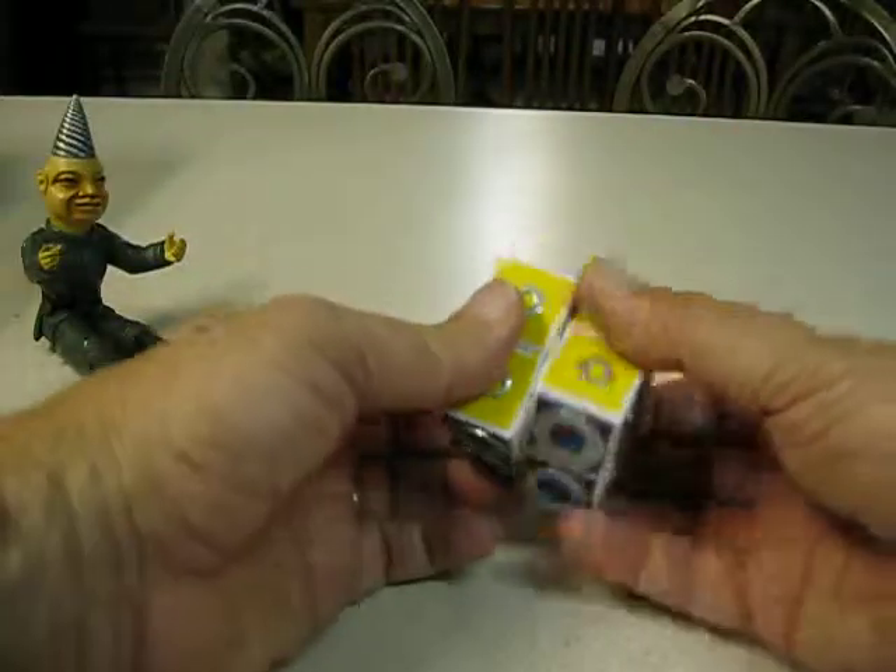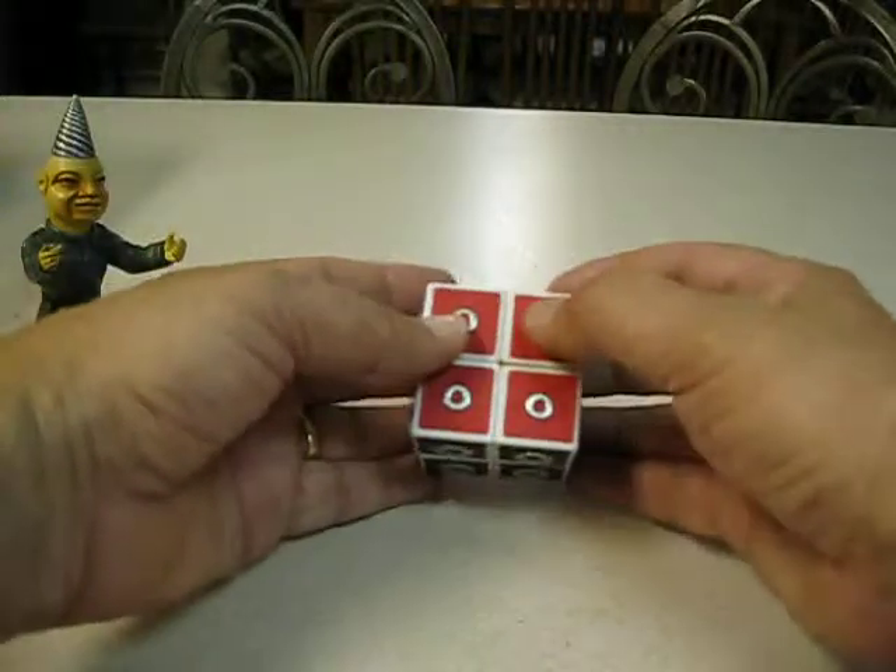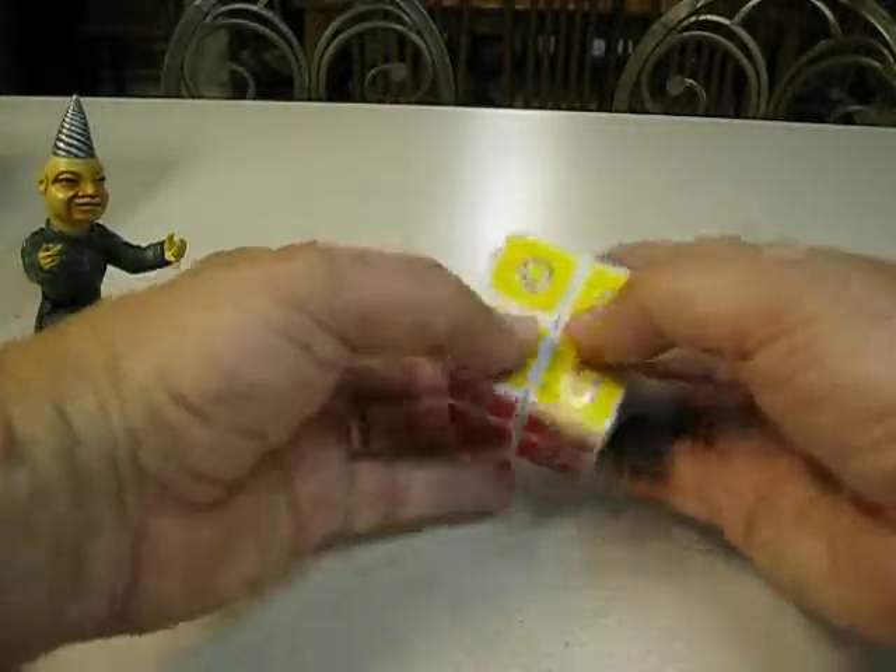Two by two — just threw on some washers. Maybe a blind cube — somebody who is blind could just feel the different sizes of them. But that's not it exactly.